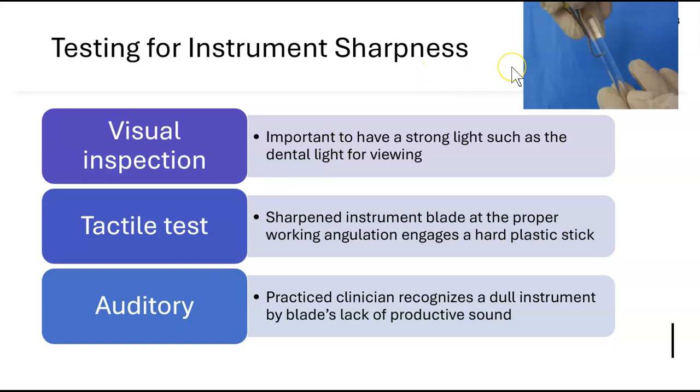When testing whether an instrument is sharp, use a strong light to visually inspect it. You can also use a tactile test with a hard plastic stick — when you press the instrument against the stick and hear a click, it catches, which means it is sharp. If it just slides over, the instrument is dull. This auditory cue tells you sharpness.